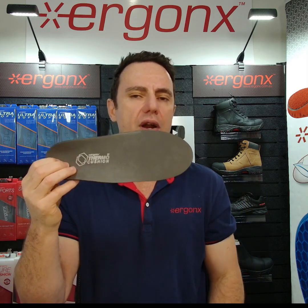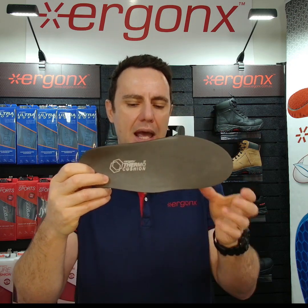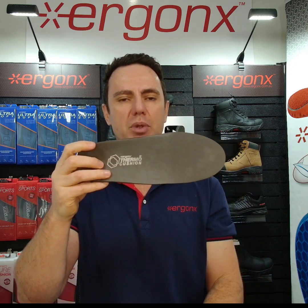So if you're looking for a very comfortable orthotic inner sole that moulds to your feet over time, check out the Ergonix Thermo Cushion and your feet will become more comfortable across the workday.